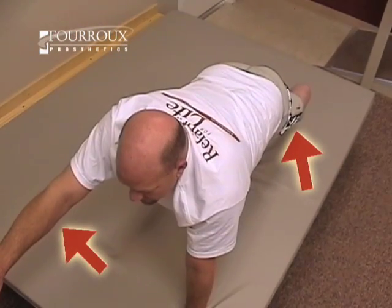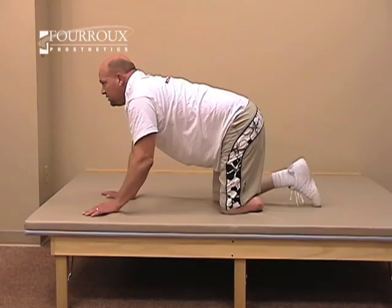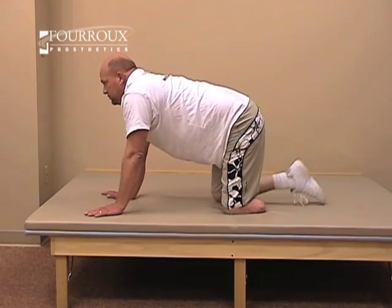Now lift your right arm and left leg. Again, hold for three seconds. Rest briefly between repetitions.